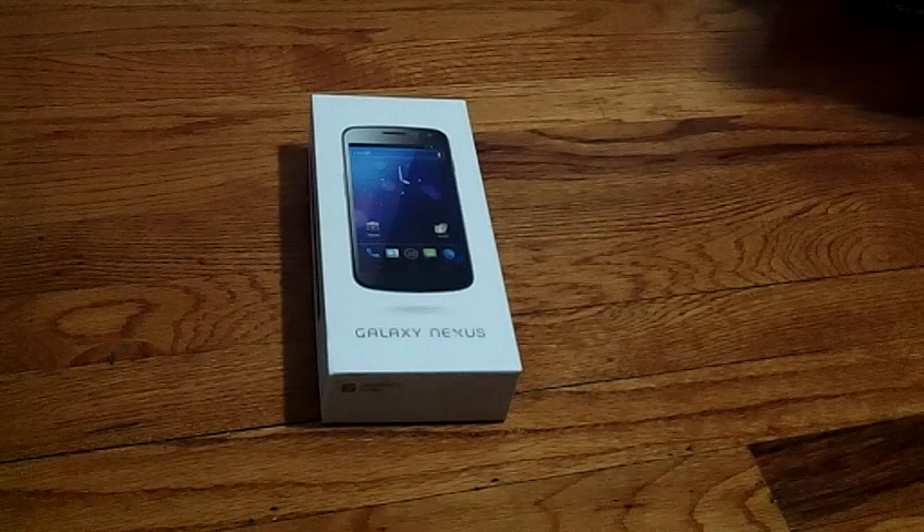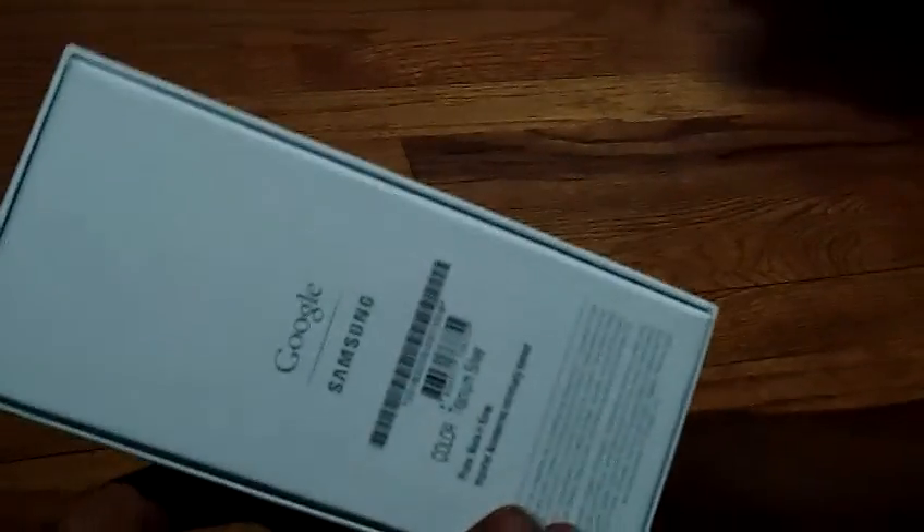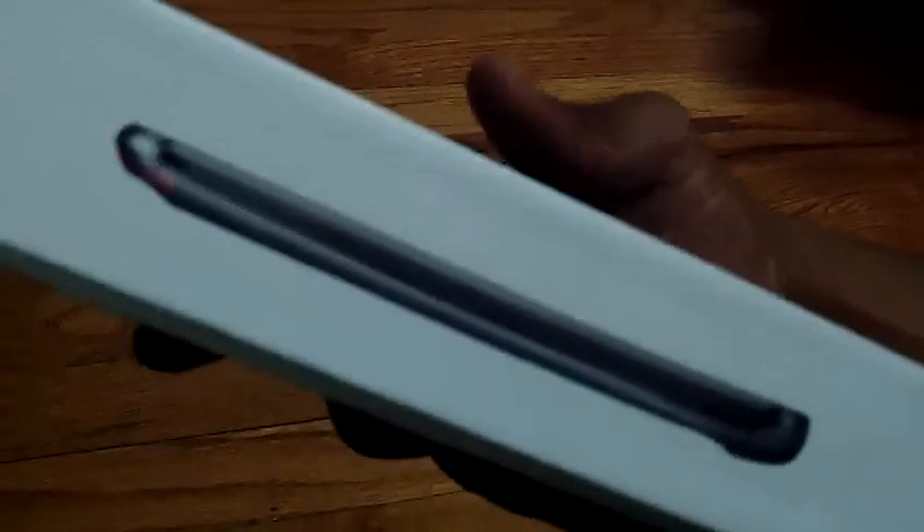What's up YouTube, this is the Hood Tech Man coming live and direct to show off this Galaxy Nexus phone — a beautiful thing for all my tech heads and Android heads out there. This is the one right here. Currently, today's December 7th, 2011, and this is not even sold in America. This is not the Verizon one; this is the GSM version, the version that has a SIM card.